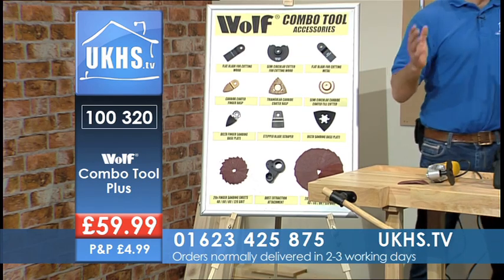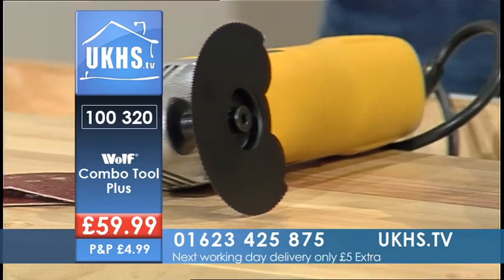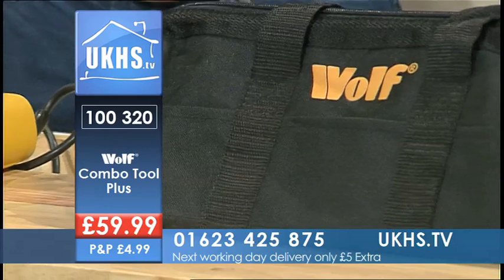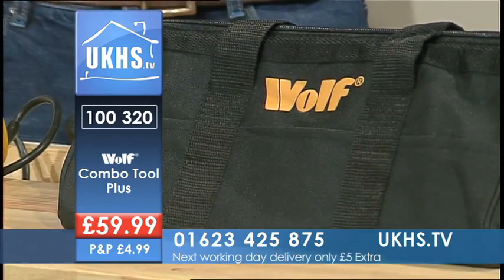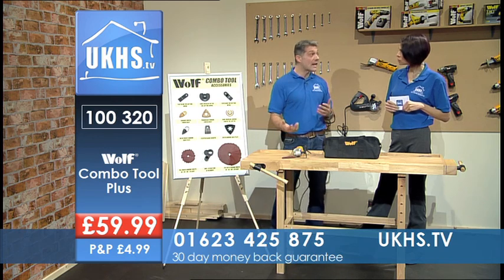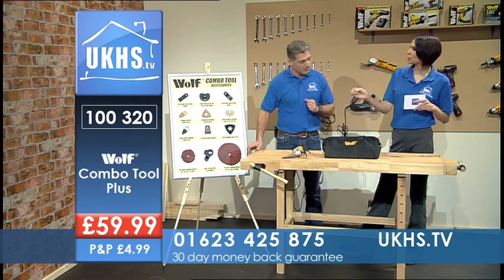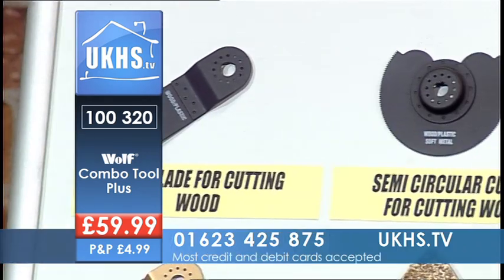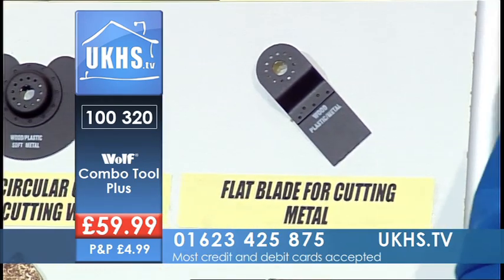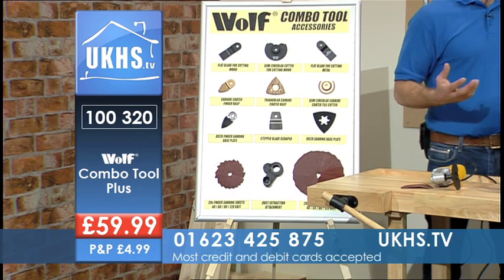I'm sure when you get home you'll find even more uses for it. It's one of those tools on site that gets me out of trouble in awkward places — especially if you're doing some flooring, laminate flooring, solid wood flooring, or tiling. It's also going to help you with painting and decorating, so it really is a great all-round tool.